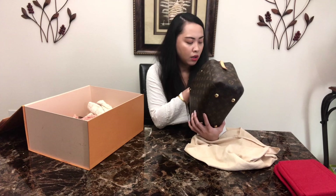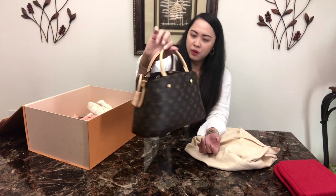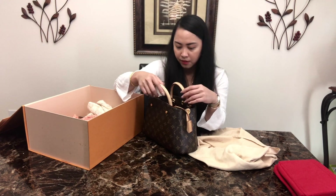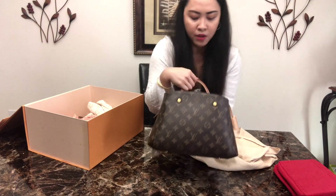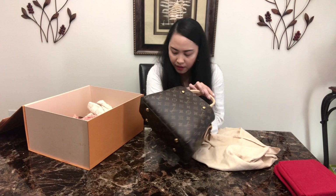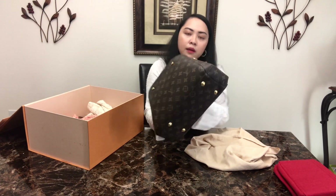I've had this bag for about three years now and it still looks pretty new. I have some wear on the top handles because I don't really take care of them. There's a little bit of dirt — one time I spilled my wine on one of the top handles, but I don't think it left a stain. It's not really noticeable.